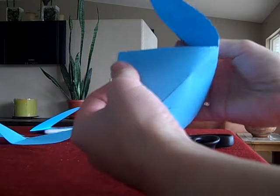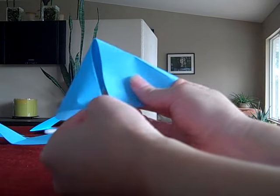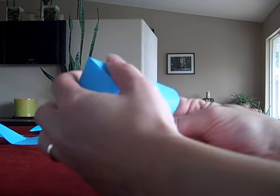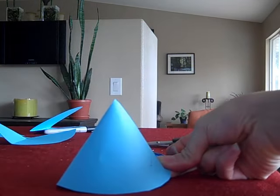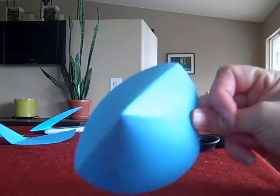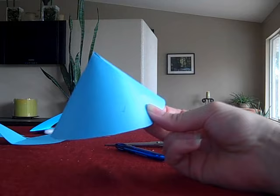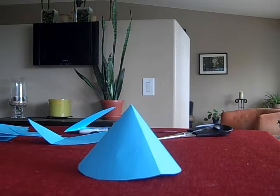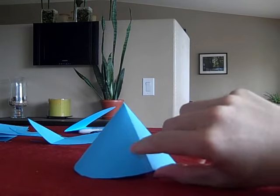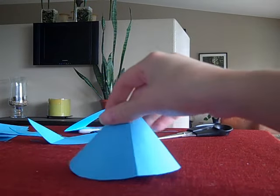If I overlap it, my cone would look like this — right here — so a fairly tall cone. There's no right or wrong cone to make, just what you like. I'm going to find some tape and tape this up. I found some tape — it was electrical tape, but that's okay. I taped it on the inside there. Here's my beautiful cone.